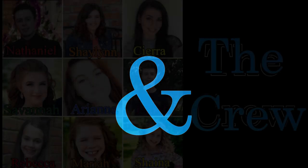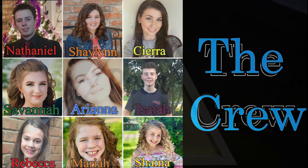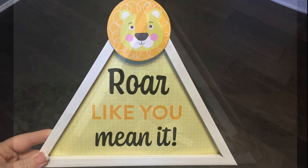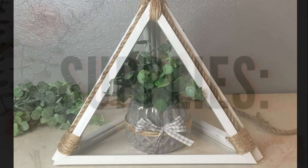Hi everybody, welcome to our channel Rebecca Stew and the Crew. I'm Rebecca and today we're going to make a project inspired by this little new picture they have out at the Dollar Tree, and this is what we're going to make today.